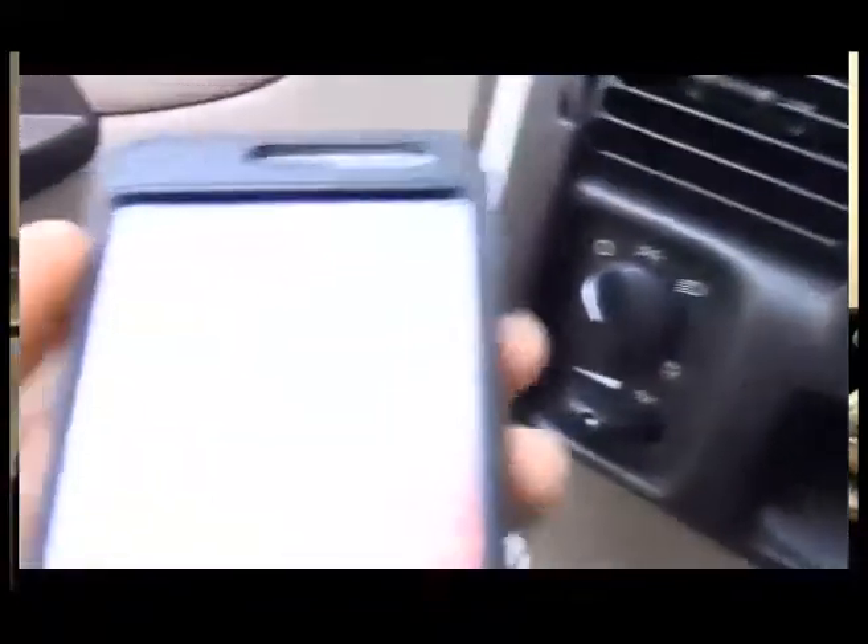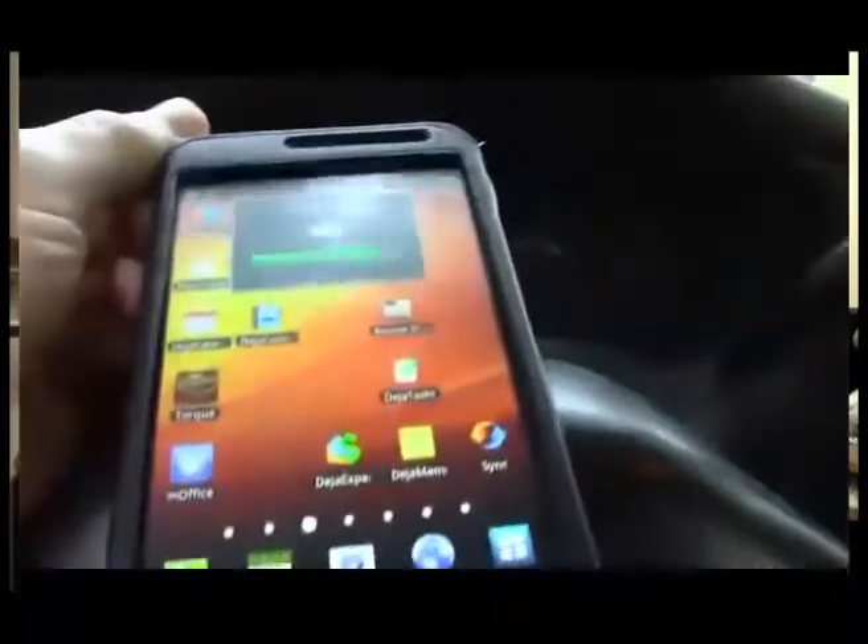He will turn the van's ignition to the on position. And he gets his cell phone. In this case, he is using a Samsung Galaxy Note. As you can see, he is doing it with one hand on the phone and one hand holding a video camera.